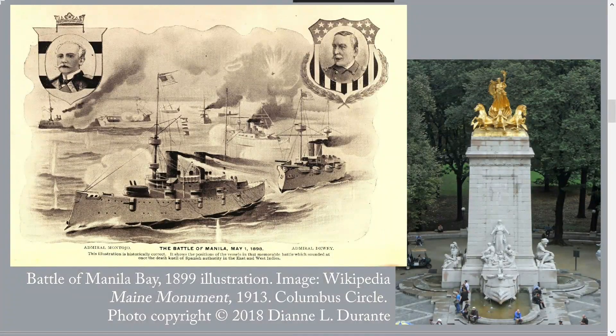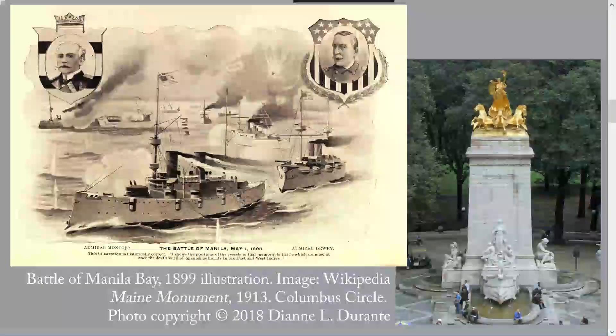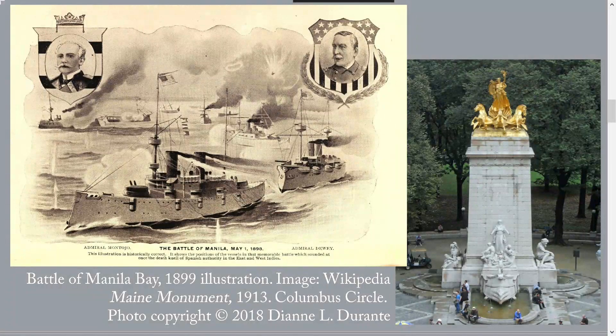The medallions on the Dewey Memorial are reproduced from a medal that Congress awarded to all members of the U.S. Navy and the U.S. Marine Corps who were present at the Battle of Manila Bay on May 1st, 1898. This was during the Spanish-American War, which one contemporary dubbed a splendid little war. For more on that, see the essays in Outdoor Monuments of Manhattan on José Martí and Carl Schertz, and particularly the essay on the main monument, A Splendid Allegorical Ensemble at Columbus Circle — that's the picture on the right on this slide.